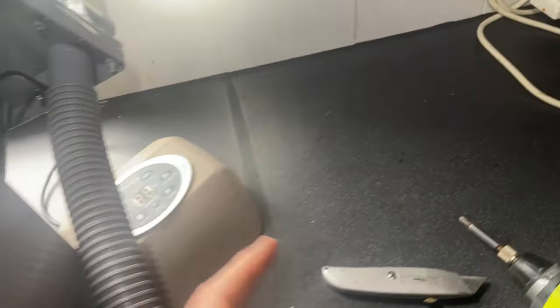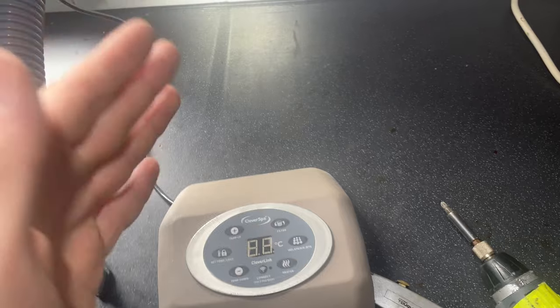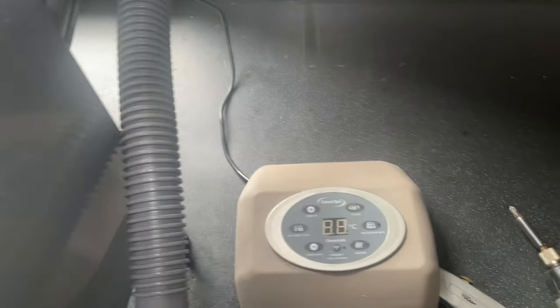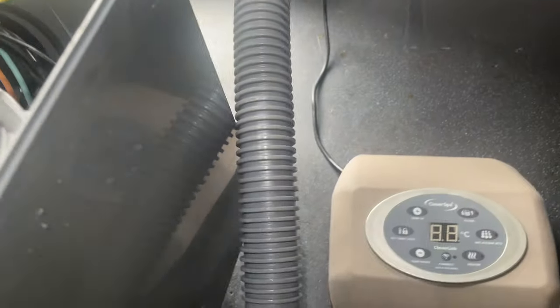Now if you're getting an HL error code after it's heated — so once it runs up to temperature, creeps up to say 45 degrees, and then you get an HL error code — that is not your temperature sensor, because the temperature sensor is working: it's going up in temperature and the heat is working.